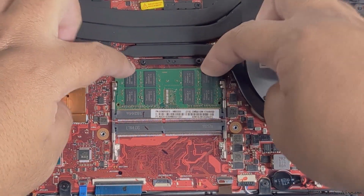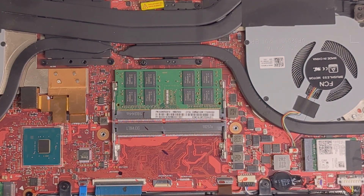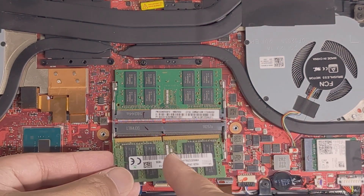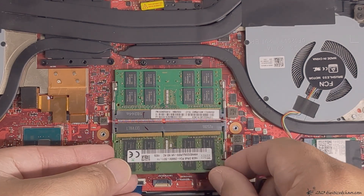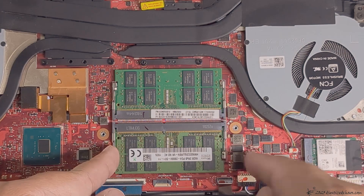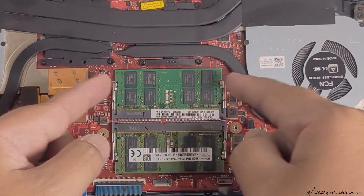Push it in — it's in. For the other one, there's the slot, push it in — that's it.